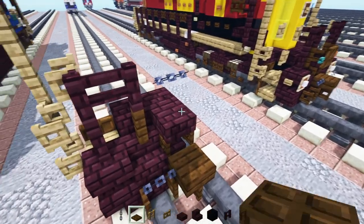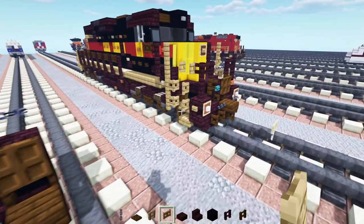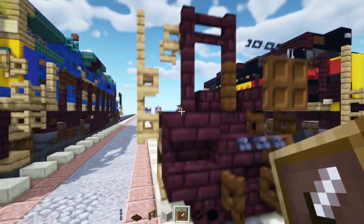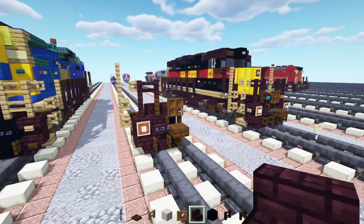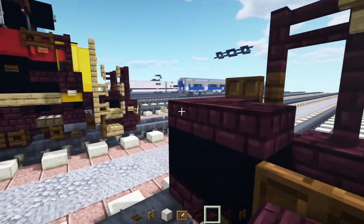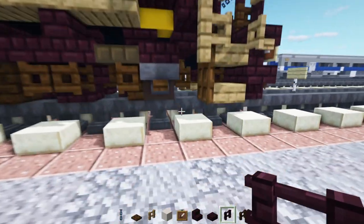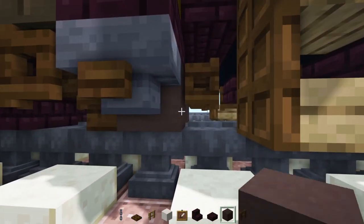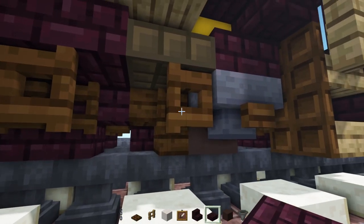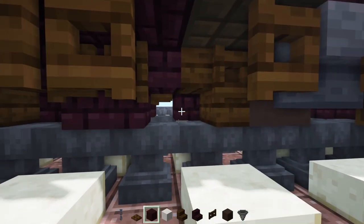Then we're going to add in a dark oak trap door in the middle of this, open that up. We're also going to add in the ditch lights at the bottom — that's going to be an item frame with smooth quartz block inside of it in the corner here. Then we'll go right to the back of this and get nether brick slab. We're going to add in two blocks wide here. Then we'll add in the wheel — that's going to be grey terracotta, hopper, dark oak fence gate, dark oak stairs, nether brick block.